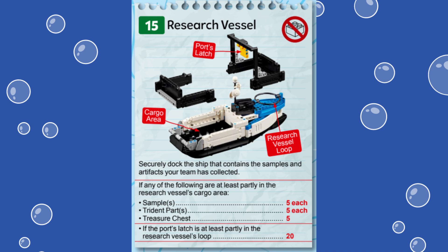Note that there is an equipment constraint for this mission. The robot or any team equipment must not touch the mission model at the end of the match to score points. We are using the Spike Prime Advanced Driving Base built from the instructions provided in the Spike Prime software. Let's dive in and see how we accomplished this mission.